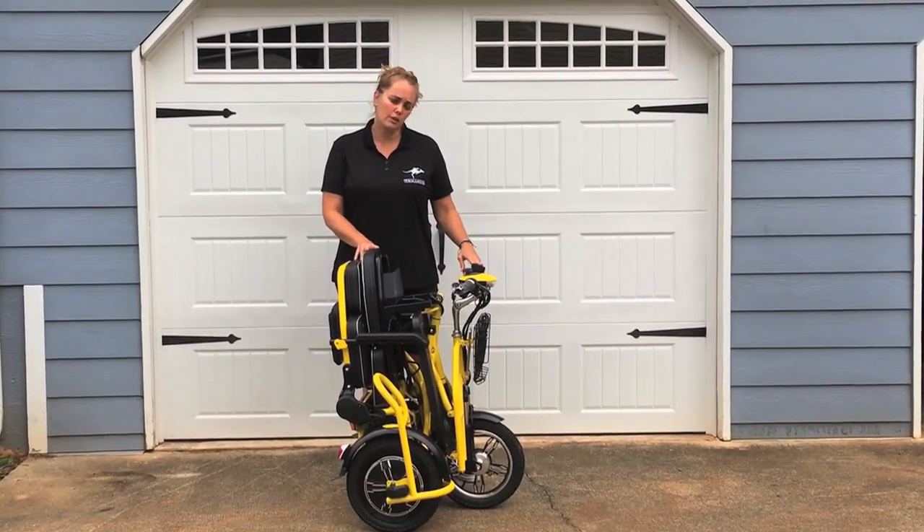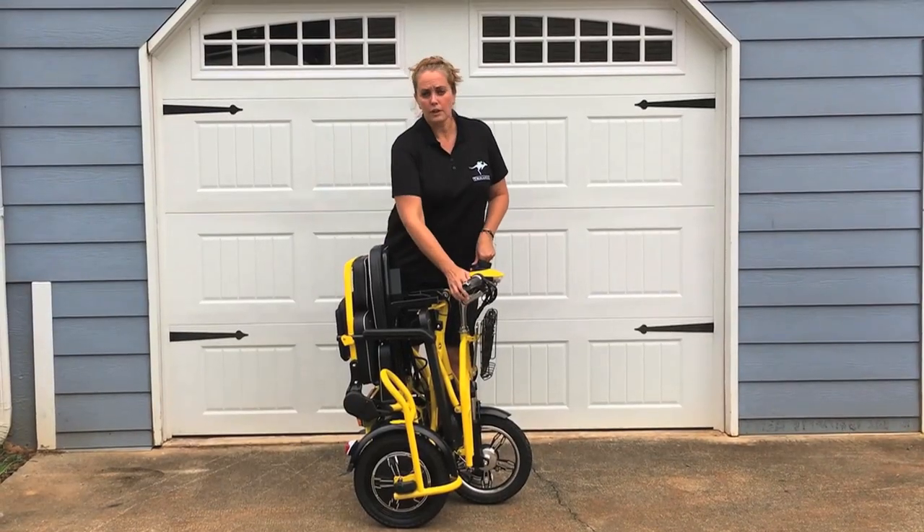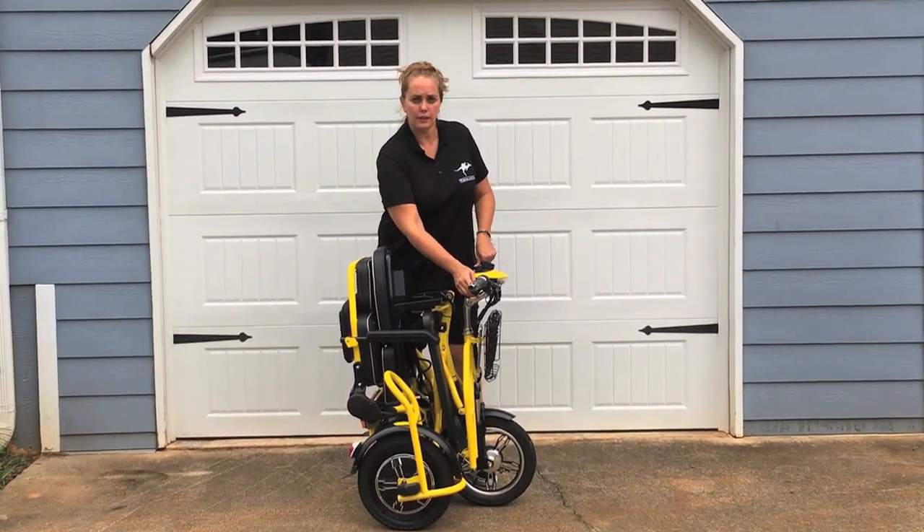You've got your USB charging port, turn signals, horn, forward and reverse, and three different gears.